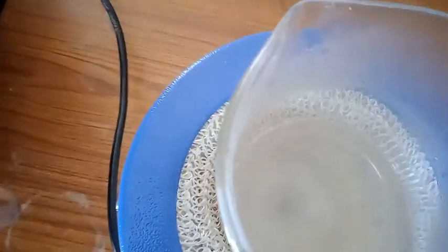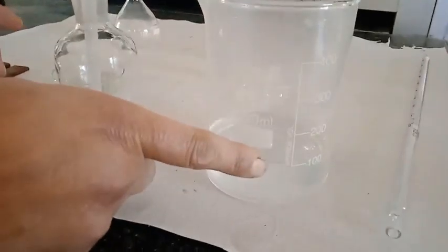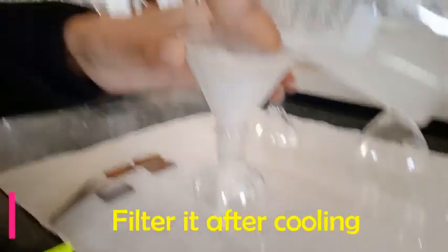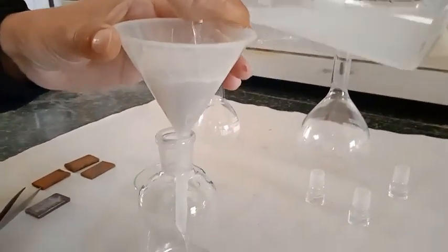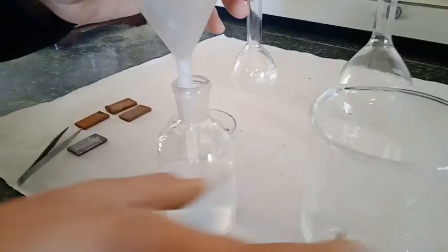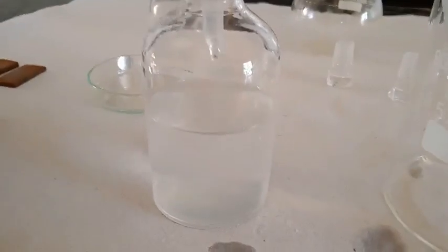Once it is dissolved thoroughly, I will take it out and keep it at room temperature, and after cooling I am just going to filter it out. This is how we are preparing our lyophilic sol of starch. This starch sol is very important while doing iodometric titrations. This is our colloidal solution and lyophilic sol of starch.